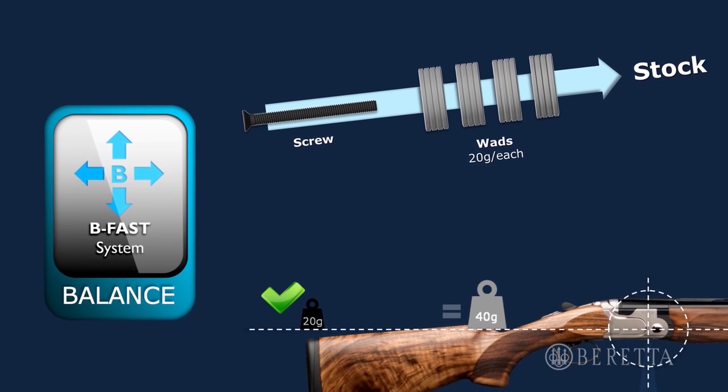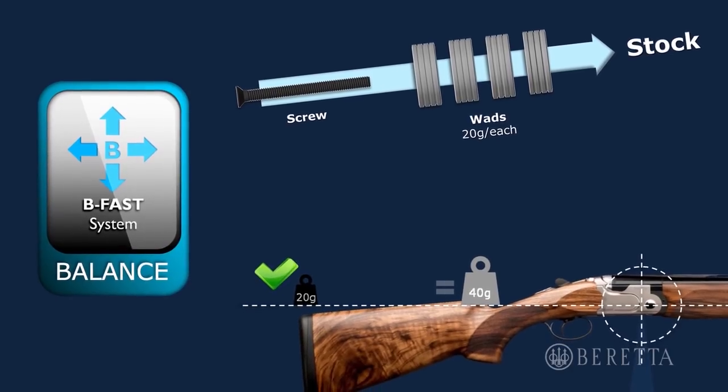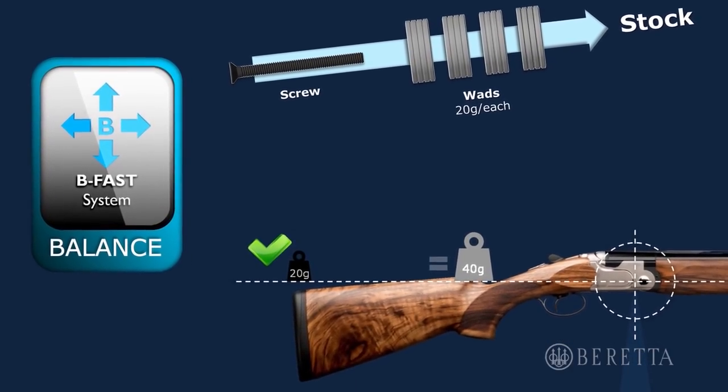When we start at the back end, every Beretta 692 comes with the Beretta BeFast Balance Technology. What that is is a system of removable weights inside the stock that allows the shooter to customize the gun to fit their needs.